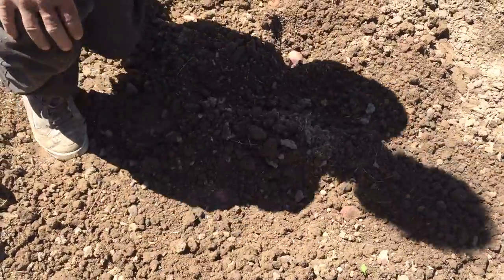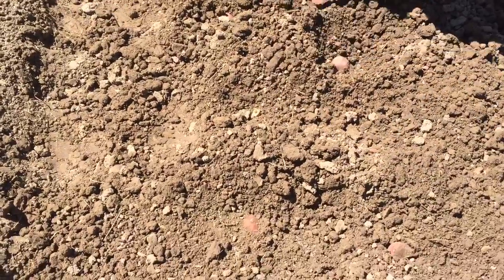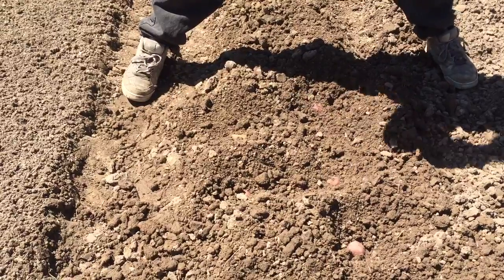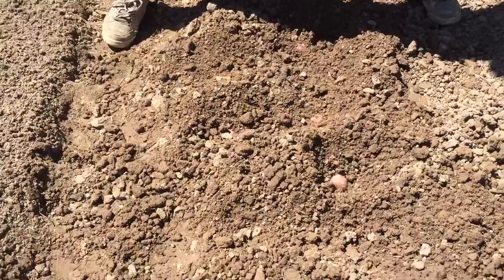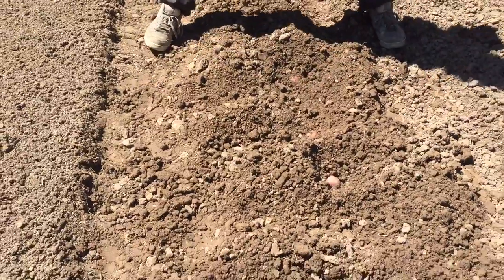Now as we look at this, what we are trying to get here is about 11 inches apart side to side. And you can see seed after seed after seed, so the planter was set up good. We can just predict where that seed is going to be and dig it up, which means we've done a good job of putting our seed in the ground.